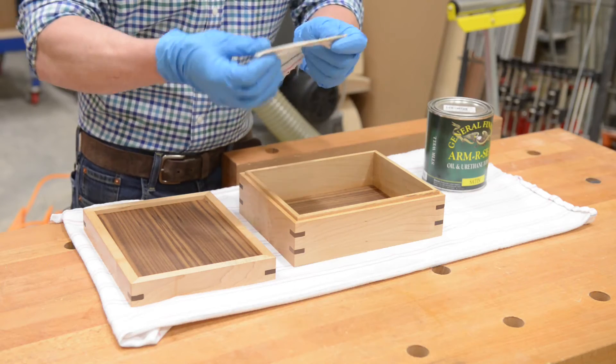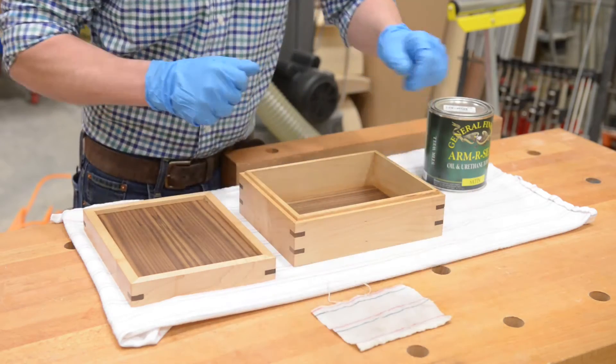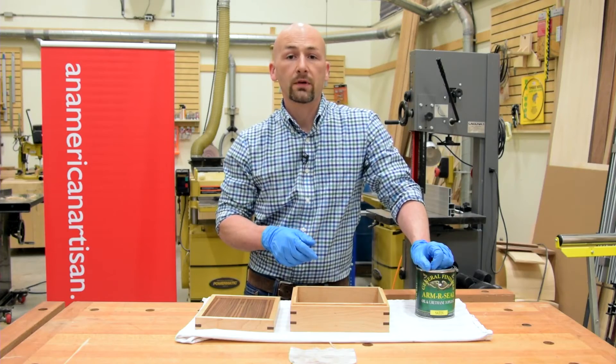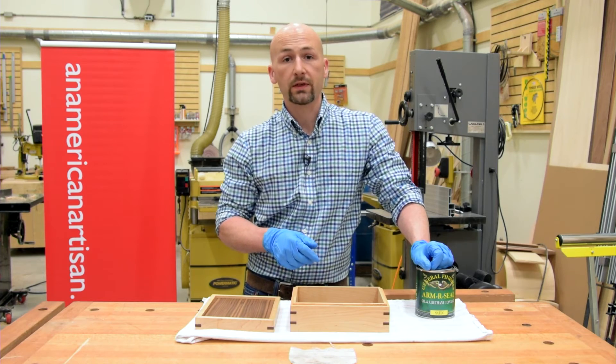Instead, lay your rag out flat and allow it to dry, preferably outside. Subscribe for more woodworking quick tips and project videos.